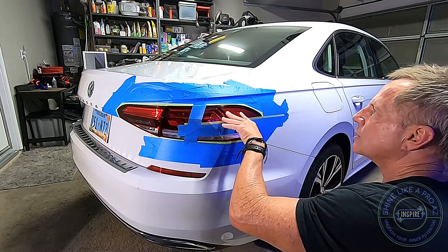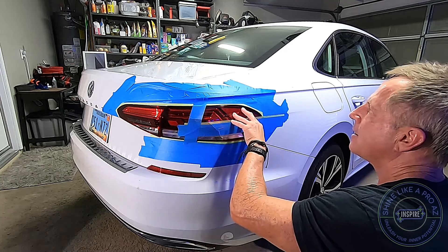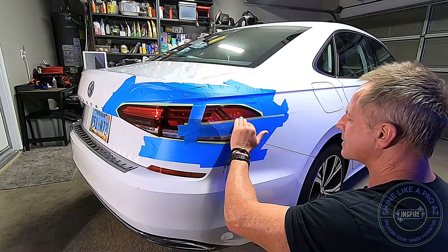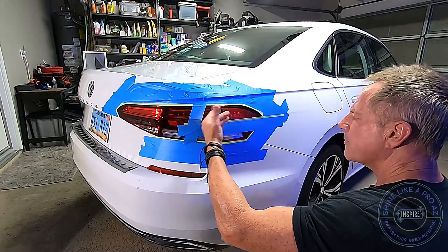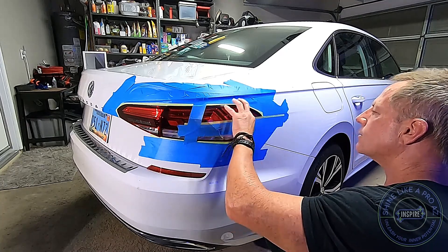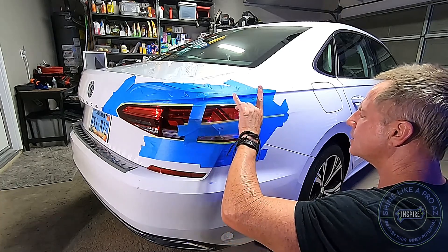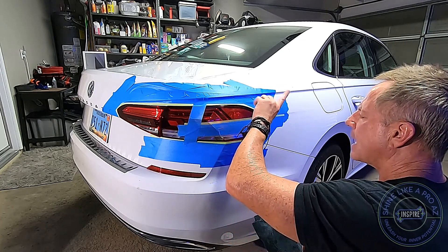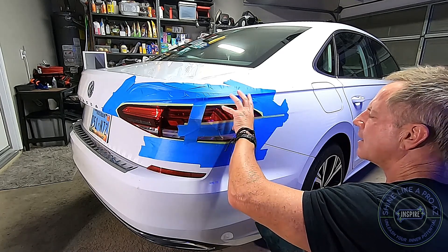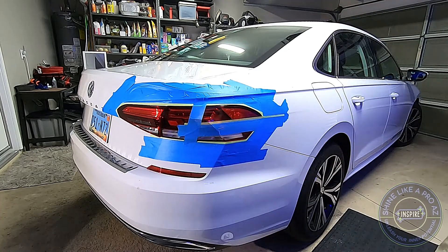I verify with my customer: do you want me to achieve perfection based on looking at your car in direct sunlight? Pretty much every customer says yes. I inform them that if they're going to scrutinize the car under fluorescent lights in their garage, they need to let me know. Generally, if I nail it in sunlight, I've nailed it in fluorescence — the difference is LED lights and different lumens, and that's where things get tricky.